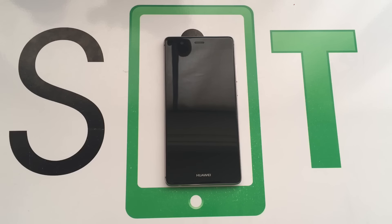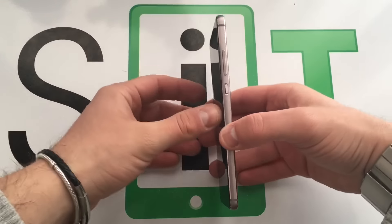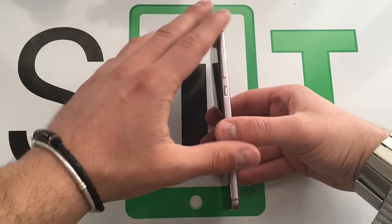Per questo P9 non devo ringraziare Huawei ma devo ringraziare il mio portafoglio, in quanto approfittando dei 100€ di sconto che eBay fa su prodotti che costano più di 500€, l'ho pagato relativamente poco e ho deciso di provarlo. Ormai lo sto testando da più di mezza giornata, è presto per dare informazioni dettagliate però vi do giusto un unboxing e le prime impressioni riguardo all'utilizzo.